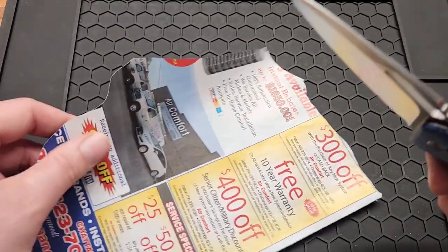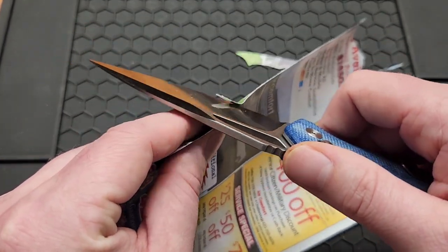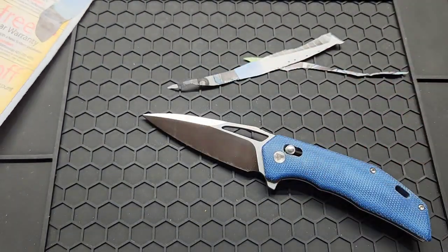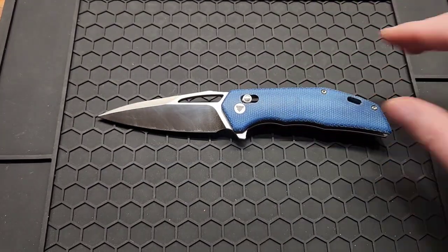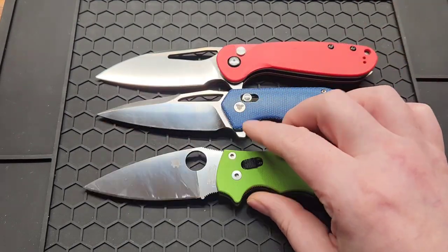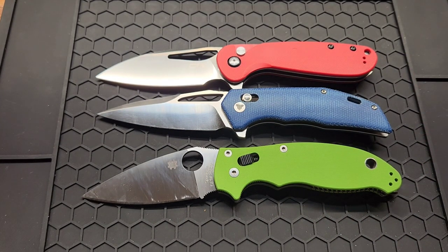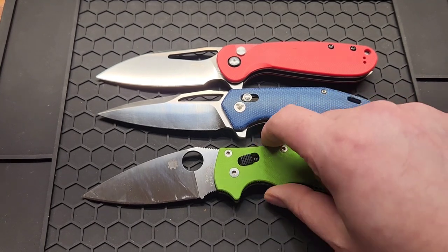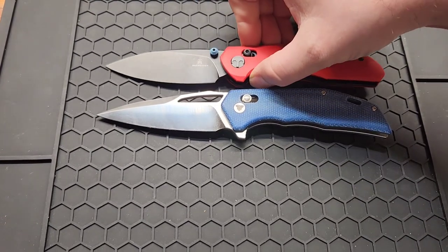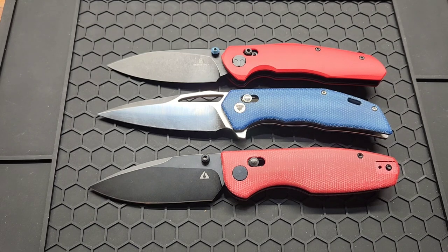Before we do the size comparison let's check out the edge — it cuts but it definitely could be better. Now for size comparisons: the CJRB logo and Spyderco Manix 2 — it's just a hair longer or shorter than the Manix, and very close to the logo.